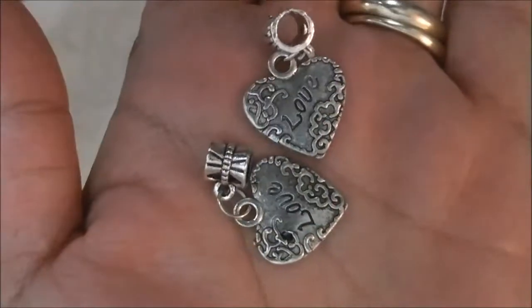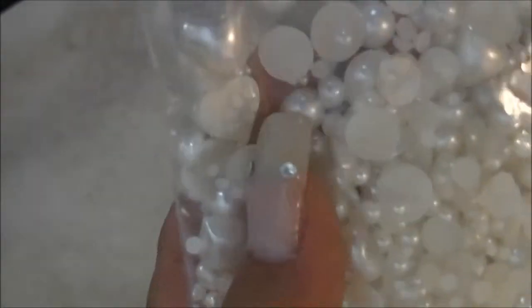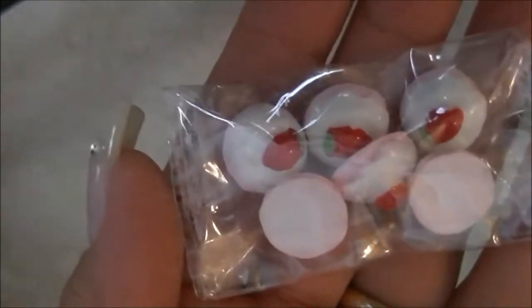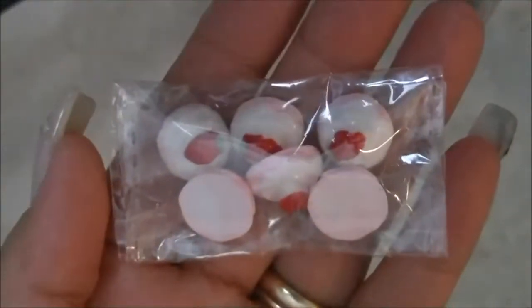Stevie, stop it — look how nosy she is, quit kissing me right now Stevie, I'm busy. Some half pearls in different sizes and has a little bit of hearts in it. I got these cabochons, Stevie, stop it.